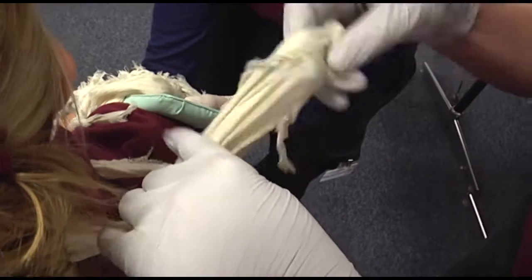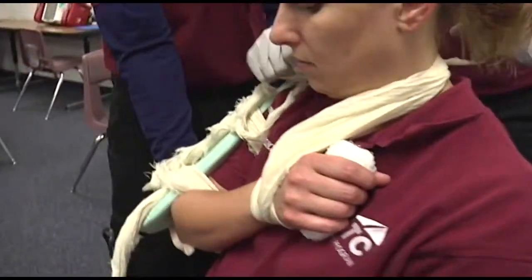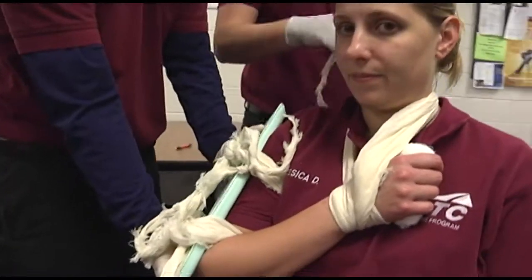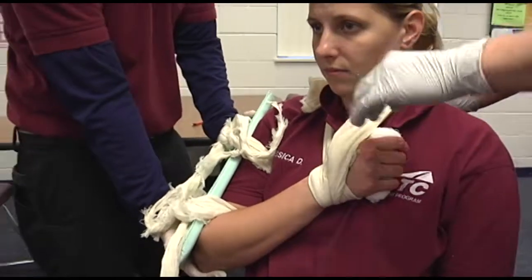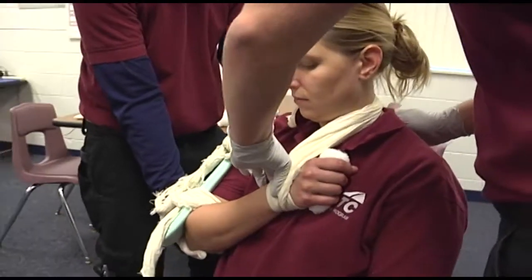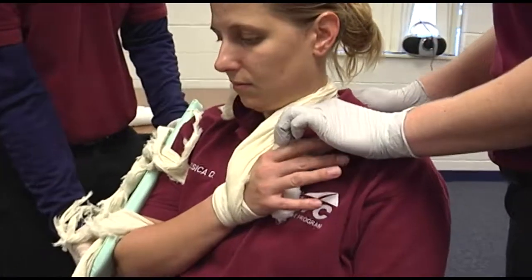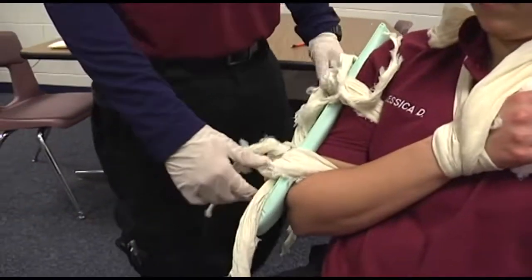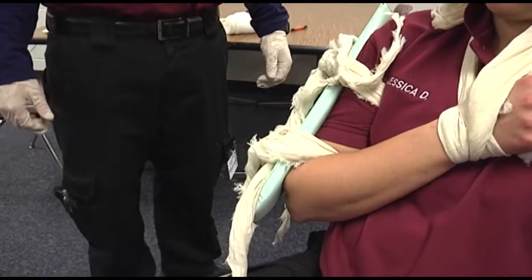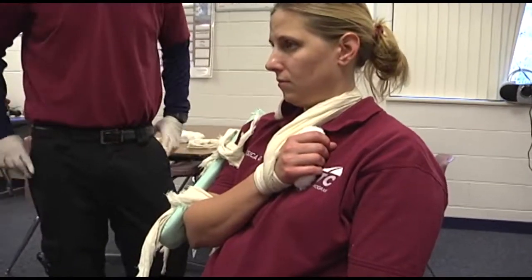Elevate the hand and immobilize the shoulder. Check and record the status of circulation, movement, and sensation. Loosen the splint if necessary to maintain circulation. Transport the patient in the sitting or semi-sitting position as the patient's condition permits.